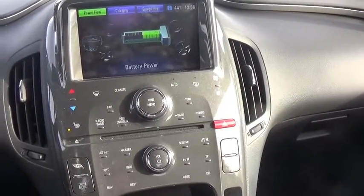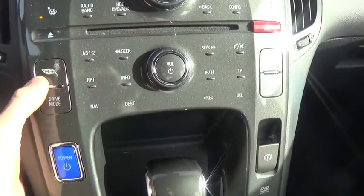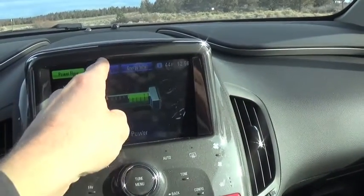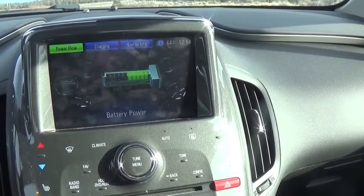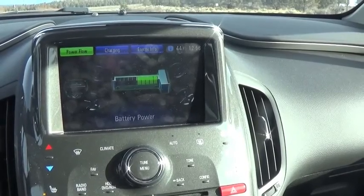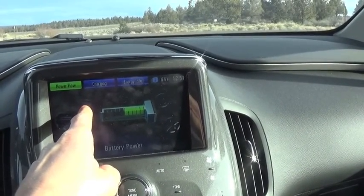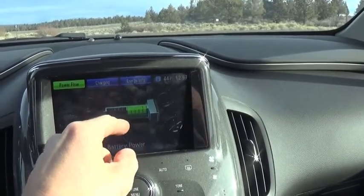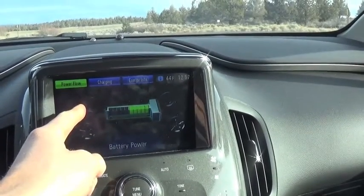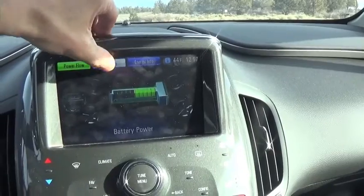Over here in the center console there are quite a few buttons — it's a little overwhelming at first but fairly simple to use. Right now we're in the energy monitoring mode. You can control this screen with a dedicated button or the touchscreen above. The power flow display shows where the power is coming from and where it's going — options include battery to generator, regenerative braking back to the battery, and when in gas mode, power from the gas engine going to the generator or the battery when coasting.